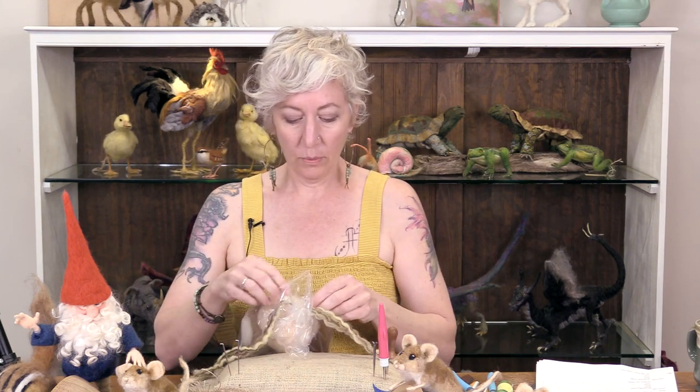Whether you're just getting started in needle felting or well into your journey, the supply packs that make several are really fun because they all turn out different. And if you're learning, you'll see progress. Each mouse uses half of a chenille stem, so I'm going to cut them all in half — that makes four. These are the tails.